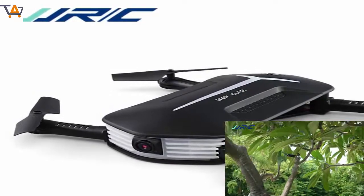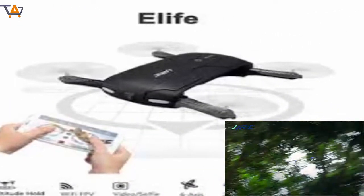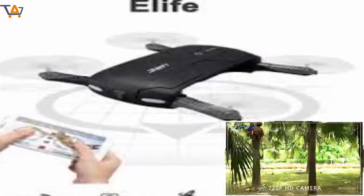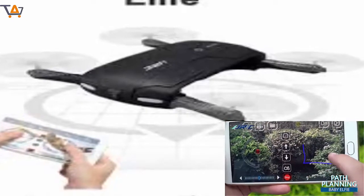Functions: 3D Rollover, Camera, Forward, Backward, FPV, Gravity Sense Control, Headless Mode, One Key Automatic Return, One Key Taking Off, Sideward Flight, Turn Left, Right, Up, Down, Wi-Fi Connection, With Light.